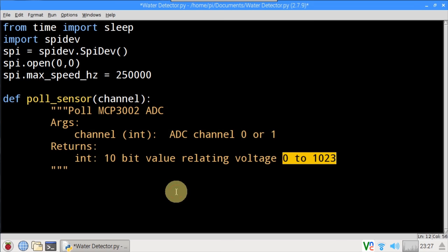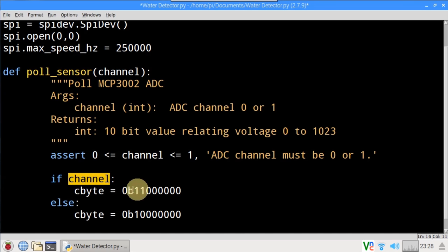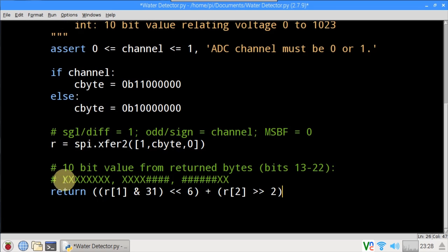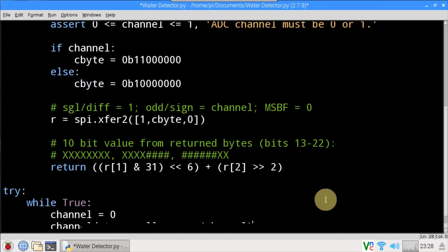ADC chips are usually rated for accuracy in bits. The MCP3002 is 10-bit, which equals 2 to the 10th power or 1024 possible values. Assert is used to ensure the channel argument is 0 or 1. If the channel equals 1, then the byte pattern is set appropriately; otherwise the byte pattern for channel 0 is set. These values come from the datasheet. The SPI xfer2 method is called with 3 bytes — one for single which just returns the voltage. You can also perform a differential reading which measures the voltage potential between the two channels. C-byte tells the MCP3002 which channel to read, then 0 for most significant bit first. The xfer2 method returns 3 bytes, and the 10-bit ADC value we want is comprised of bits 13 through 22, so some bitwise code is used to return the relevant portion only.